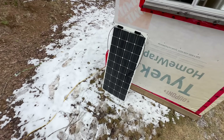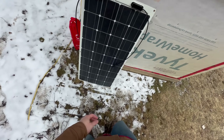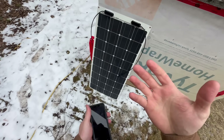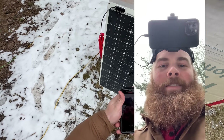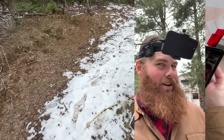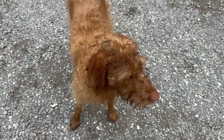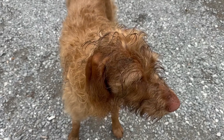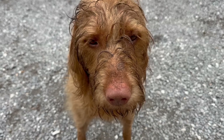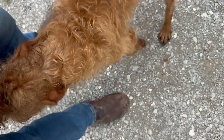I wish you guys could see how ridiculous I look with my camera on my forehead right now — actually, I can show you. Anything for the shots, you know? Oh my god, this looks so stupid. Sadie, what did you get up to? Why are you black? Don't touch me.